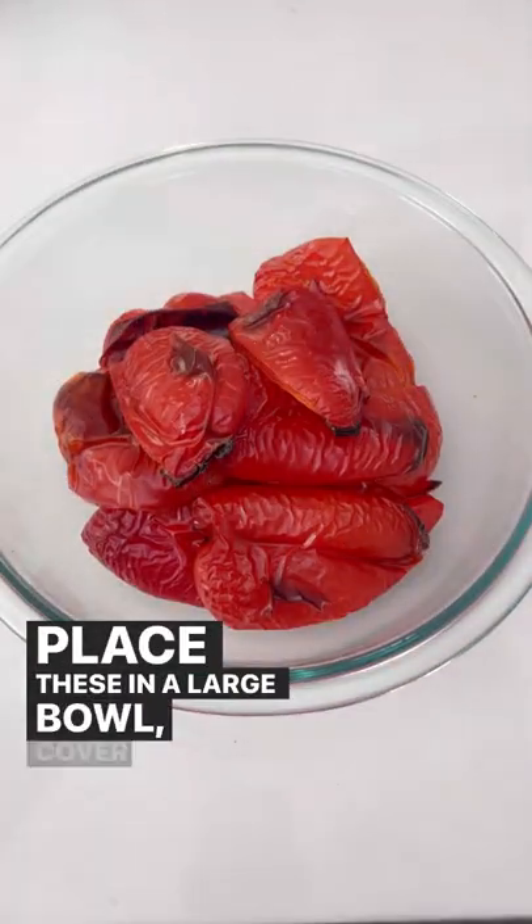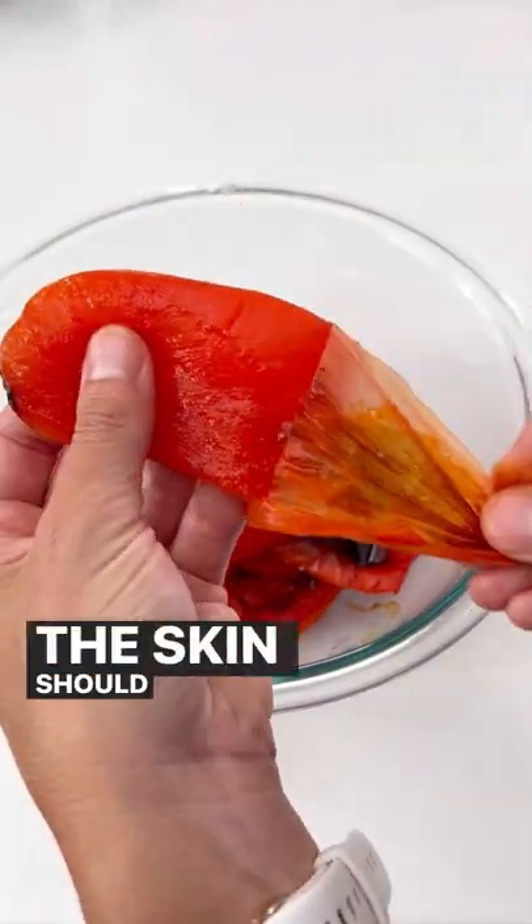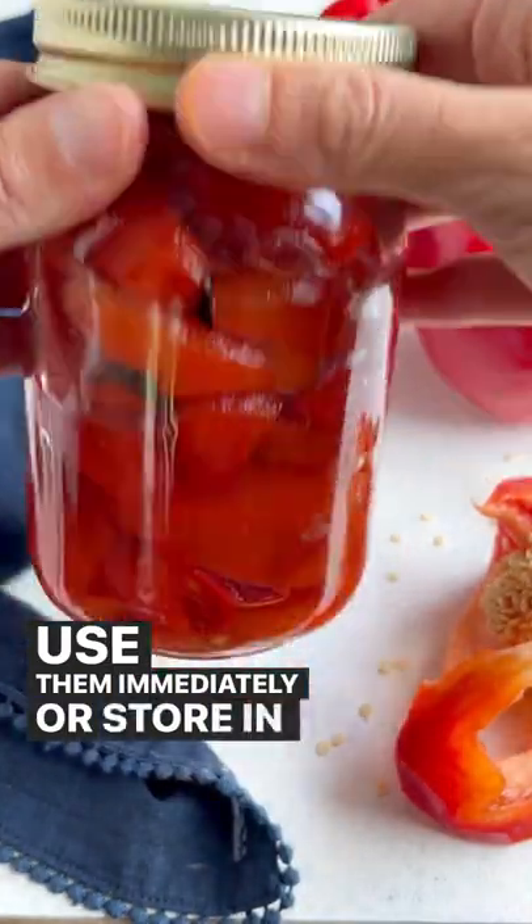Place these in a large bowl, cover with a piece of plastic wrap, and let steam for about 15 to 20 minutes. The skin should peel easily after this time. Use them immediately or store in a jar for later.